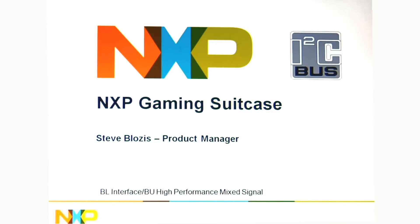Hi, this is Steve Lozos. I'm a product manager here at NXP doing I2C devices, and today we're going to talk about the NXP Gaming Suitcase.